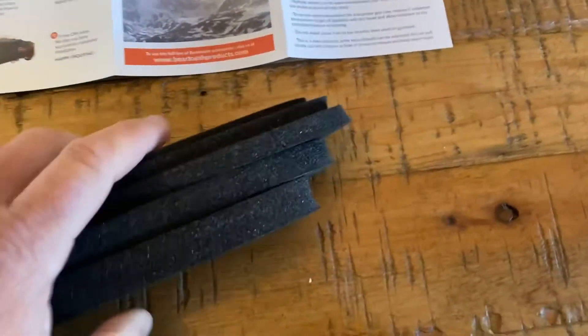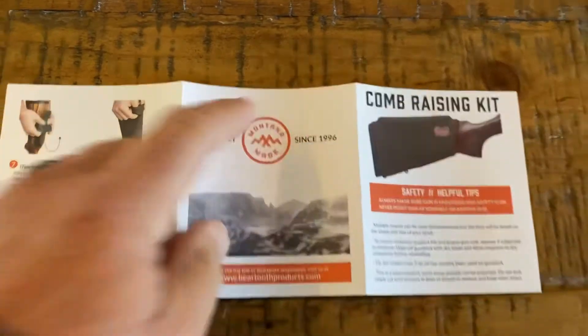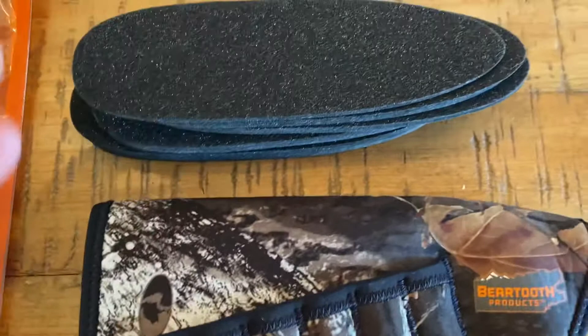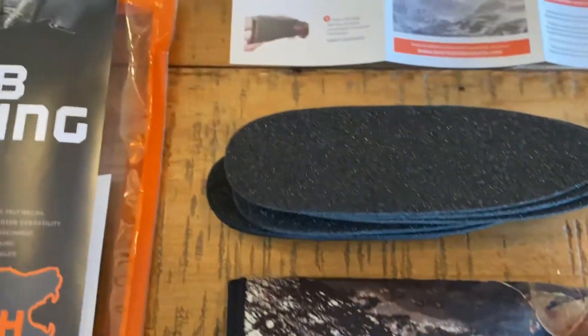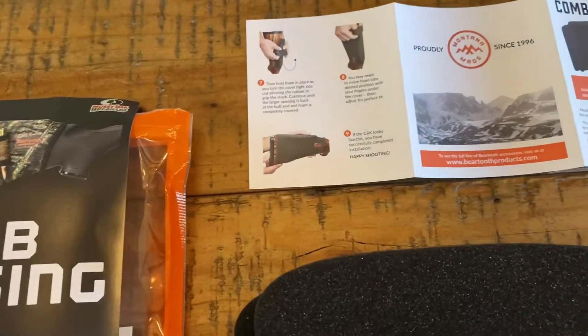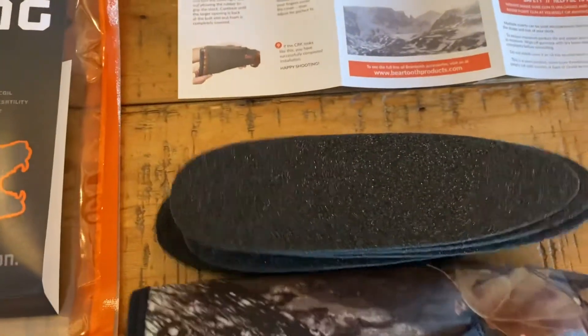I recommend you play around with it. The company has been around since 1996. Make it comfortable, take your time. If you customize it and make it your own, it can be really helpful. It's an extremely well-made product, and right now — I haven't used it yet — but it's definitely something I would recommend right out of the box.